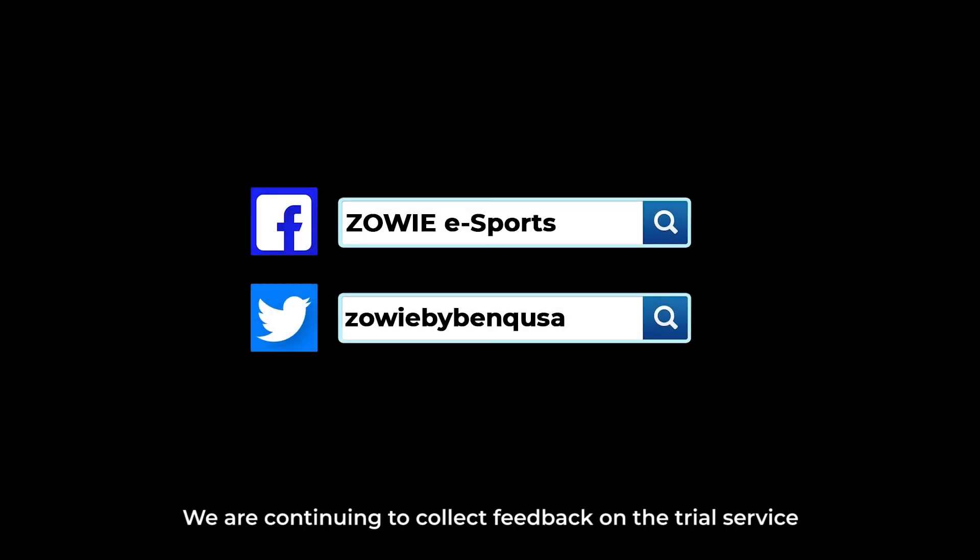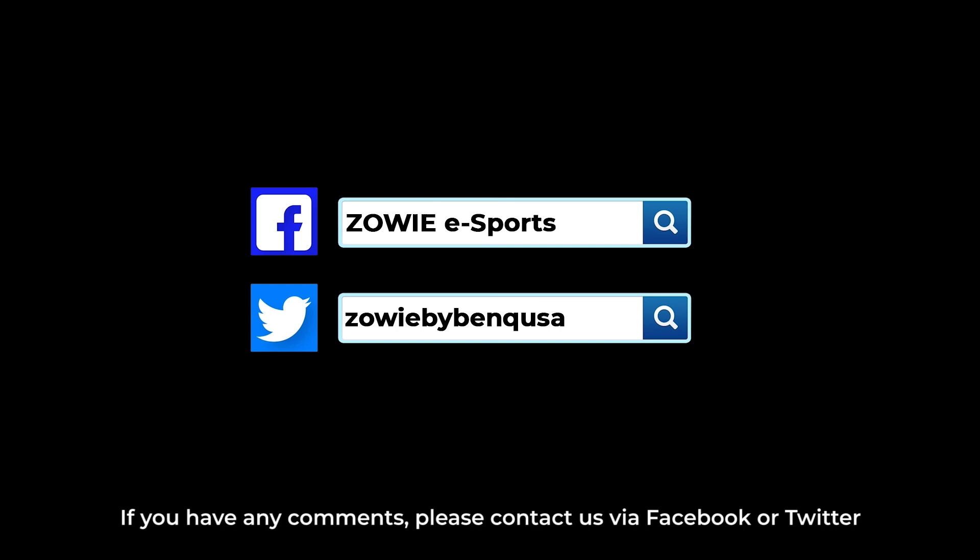We are continuing to collect feedback on the trial service, and we'd like to hear from you. If you have any comments, please contact us via Facebook or Twitter. Thanks for watching.